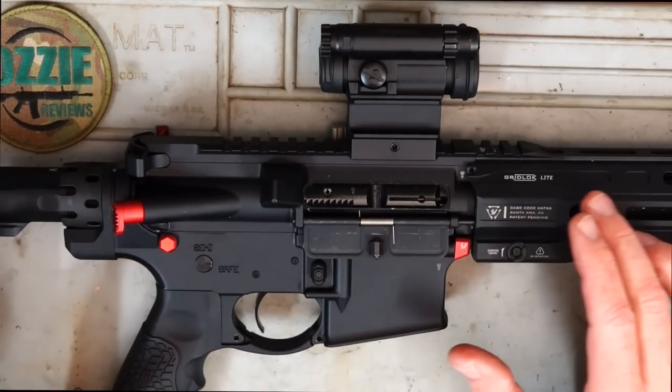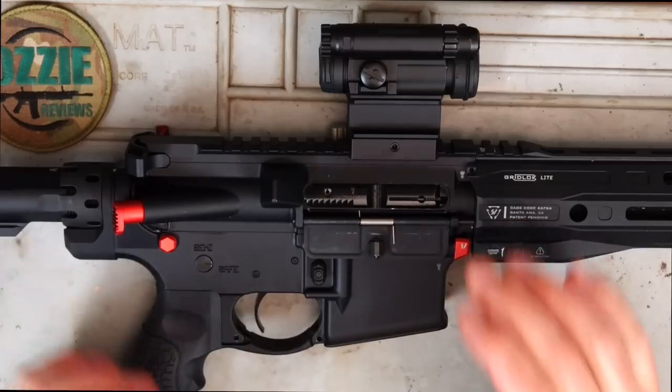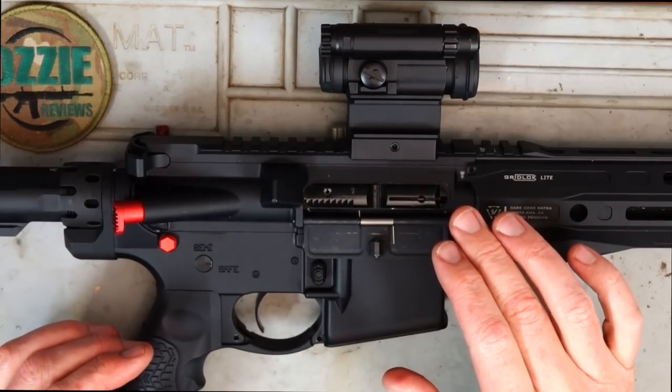Overall weight of the rifle, as you see it, even with the optic on, is eight pounds on the dot — 3.62 kilos. It does have a blowback action.